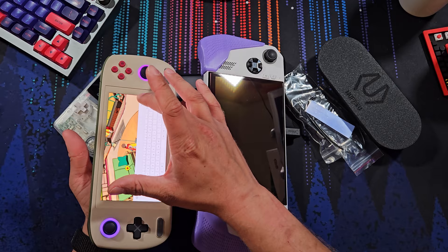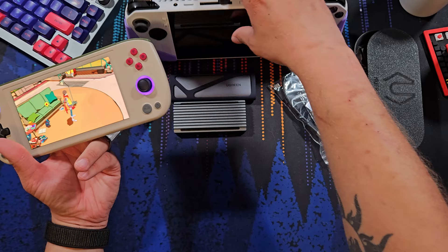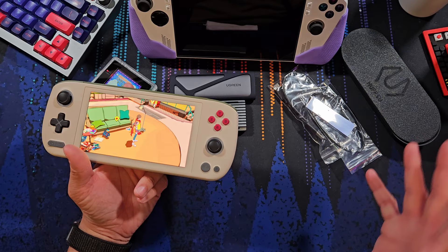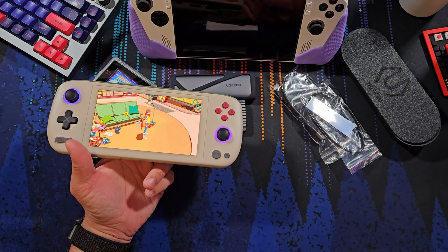Some would say you can't play modern games on such a small screen, but honestly I beg to differ. Nintendo Switch has been doing it for how long now, and they have semi-modern games ported to it — Witcher 3, Doom, things like that. Yes, the UI is smaller, but it's not unusable in my opinion. You can make it better with certain games that have better accessibility options, letting you enlarge or change the color of HUD elements.